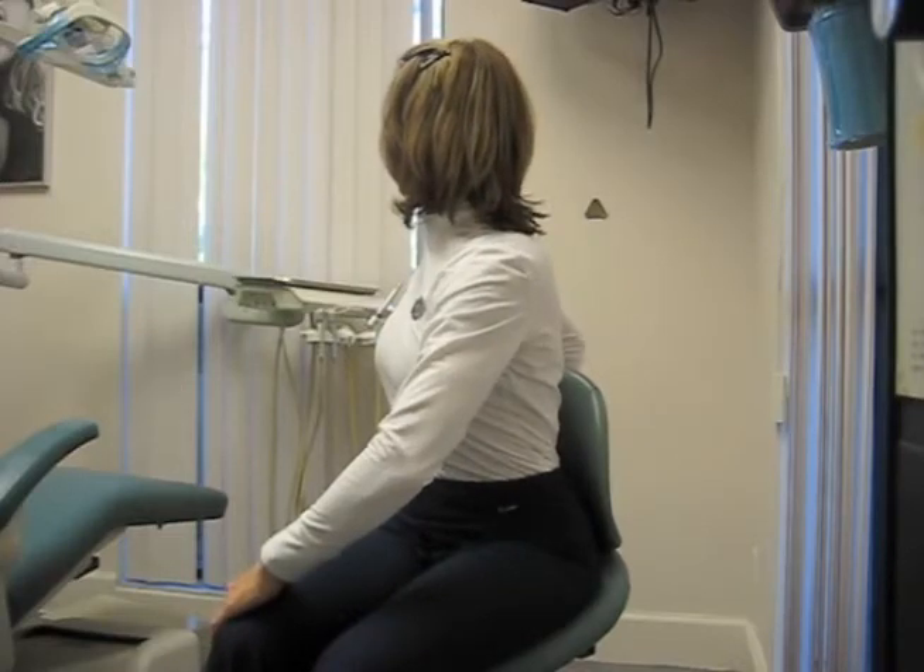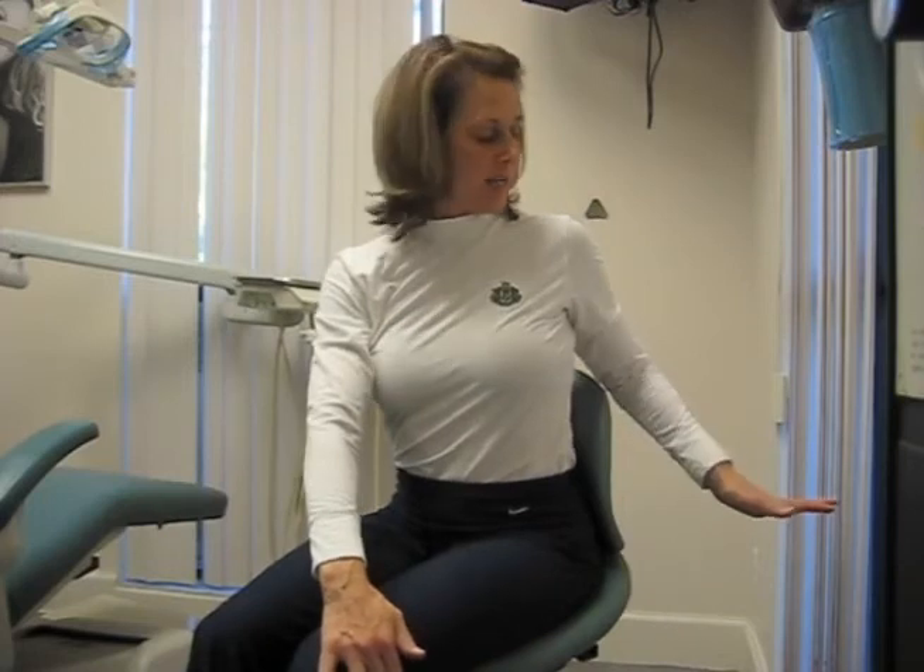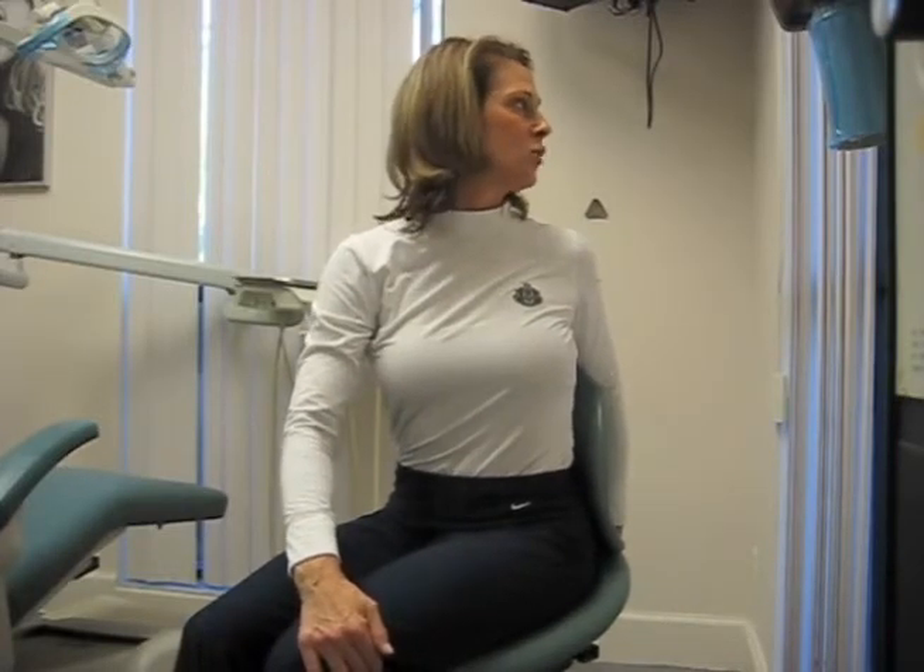Hold that a little bit and then go to the other side. Take your right hand on your left knee, take your left hand either behind the back of the chair or to the back support of the chair, and lift up and twist.